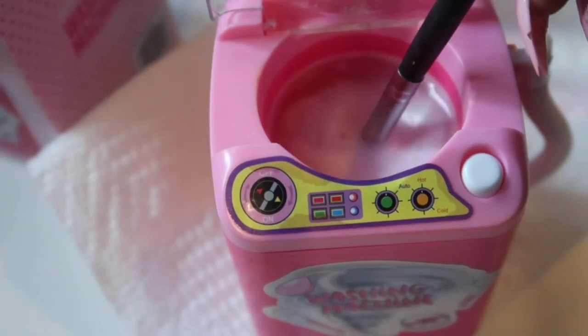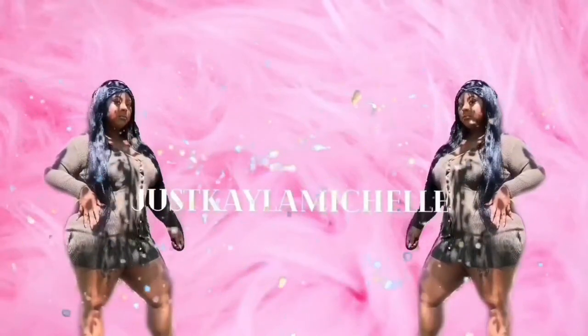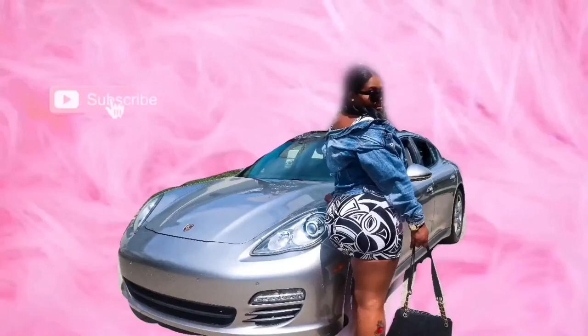Welcome back to my channel, my name is Kayla. If you're new, I film beauty, lifestyle, and travel related videos, so if that's something you're into make sure you like, comment, and subscribe, hit the post notification bell so you'll always know when I upload, and follow me on Instagram and Facebook at Just Kayla Michelle.